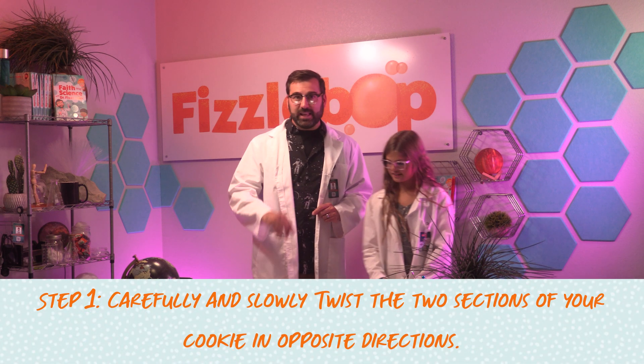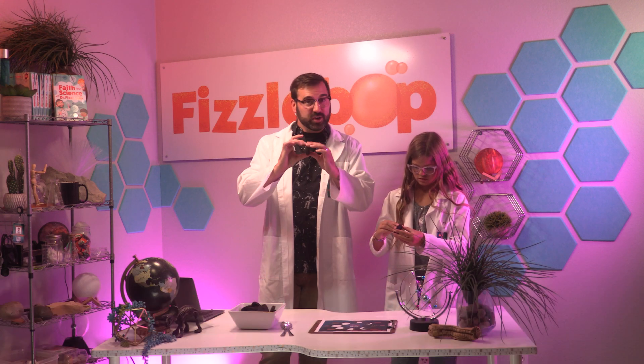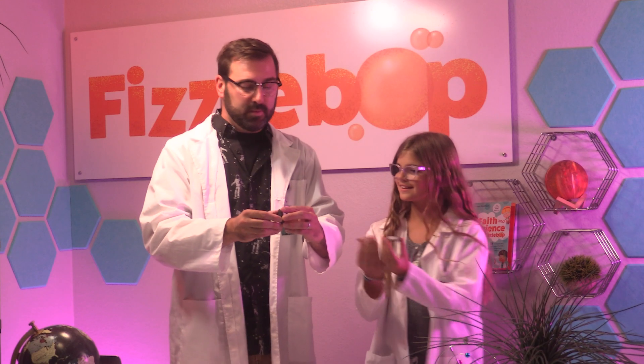Now that we've gathered our supplies, let's get to the experiment. First, we're going to carefully and slowly twist the two sections of the sandwich cookie in opposite directions. This will increase the amount of frosting on one side. Then we will pull the two sides apart. Ready? Twist, twist, twist, twist, twist, twist — pull!